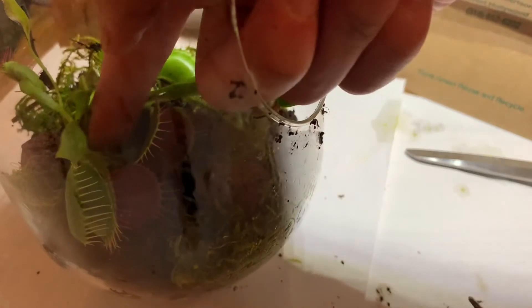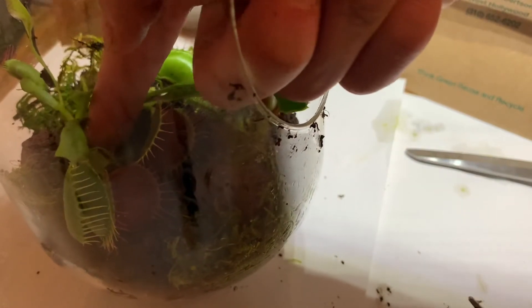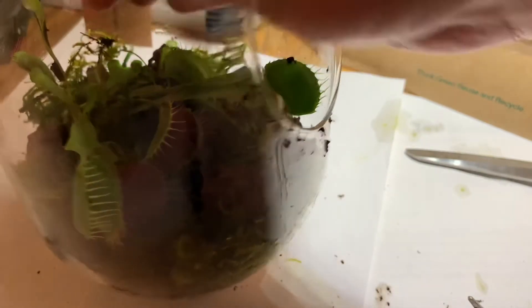I tried compressing the moss into the soil with my fingers so that I can make sure that the Venus flytrap gets the maximum light.